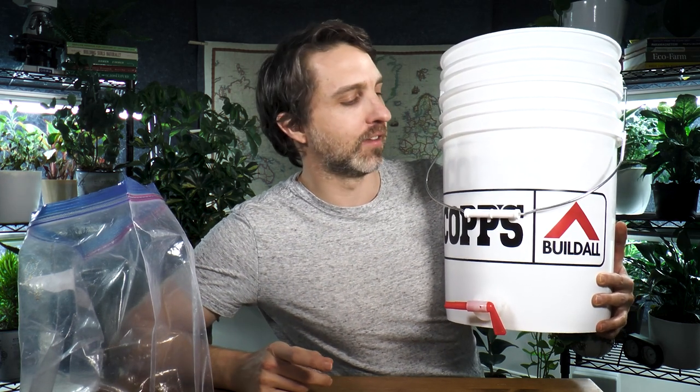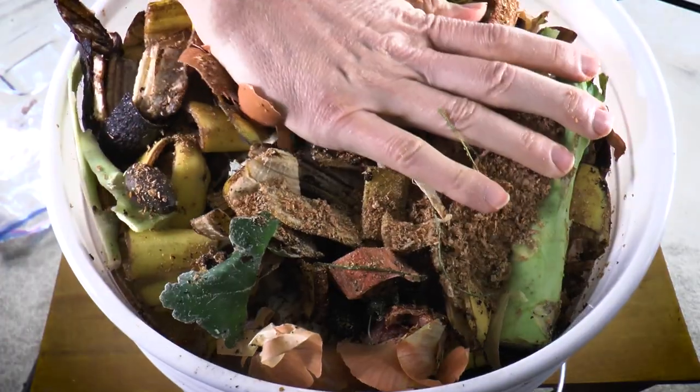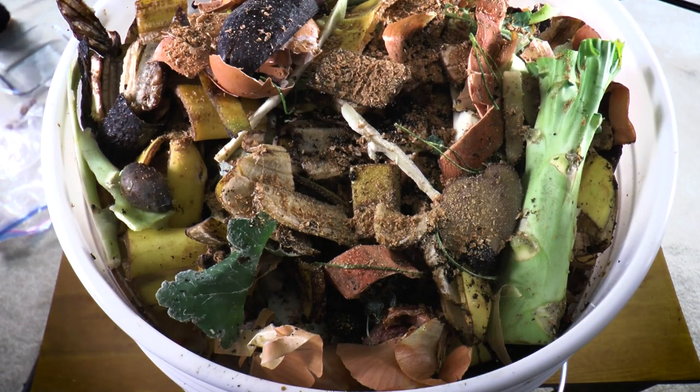If you don't have a use for the liquid — like if it's winter and you don't have indoor plants — you can just pour it down the drain, which may have some benefit there too. But if you let it sit for a week or two it starts to go bad, so drain it every day or two. To make sure this liquid is a nice microbial inoculant, always push the air out of the bucket, add enough bokashi to inoculate it well, and chop your food scraps into smaller pieces.